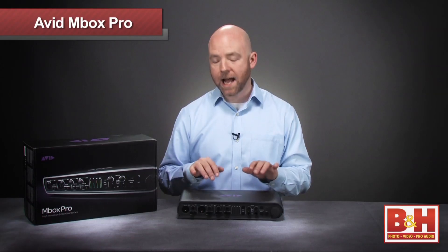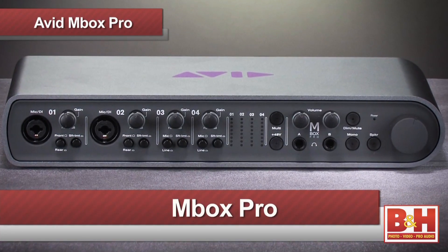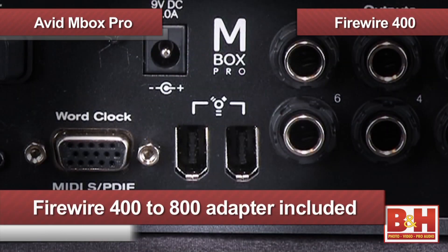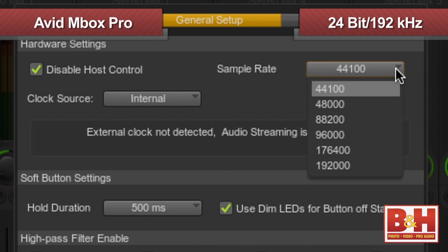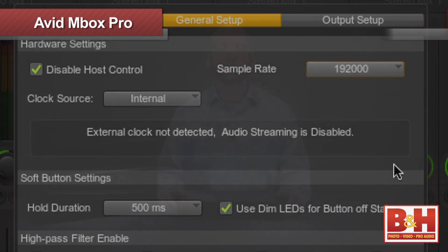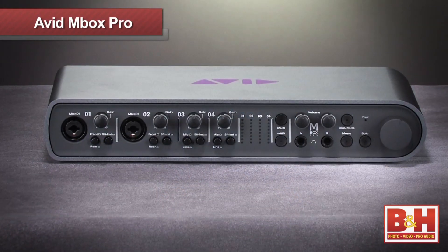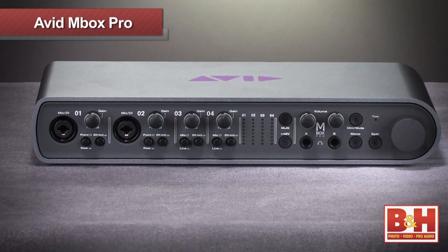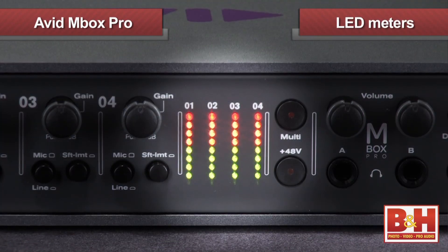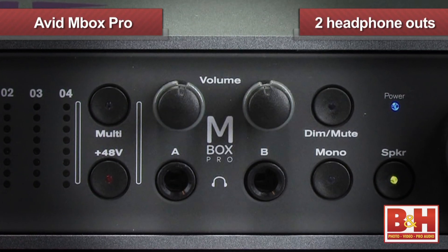Let's move on to the big daddy in the family, the Mbox Pro. Instead of a USB connection, the Mbox Pro uses a Firewire 400 connection, requires a 9-volt power supply, and offers resolutions up to a whopping 24-bit, 192kHz. It will also give you 8 ins and 8 outs. On the front of the box, in addition to the controls we saw on the Mbox and the Mbox Mini, now we see four rows of ladder-style LED meters and two headphone outs with individual gain knobs.